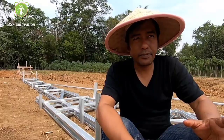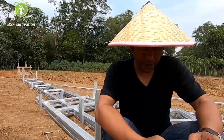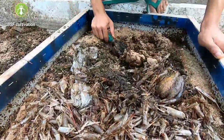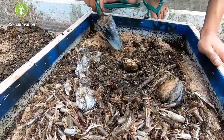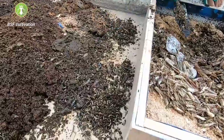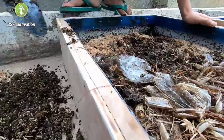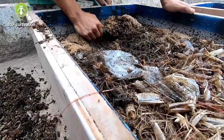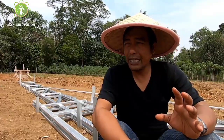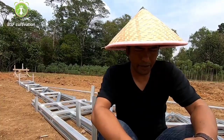Black soldier flies are environmentally friendly. As for what to feed the larvae — larvae consume organic materials, but not 100% of all organic matter can be easily eaten by larvae. Larvae have no teeth like other animals that can bite materials easily. So we have to learn about this. There are a lot of organic waste materials that can be used as feed, but not 100% of organics can be used as feed for maggots.